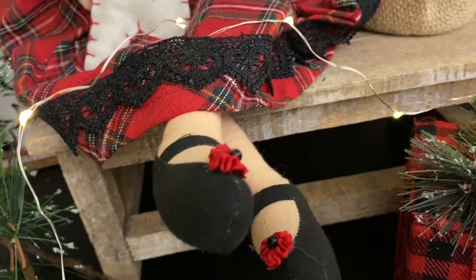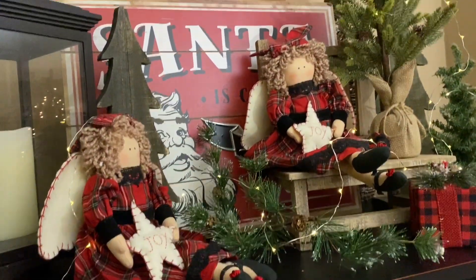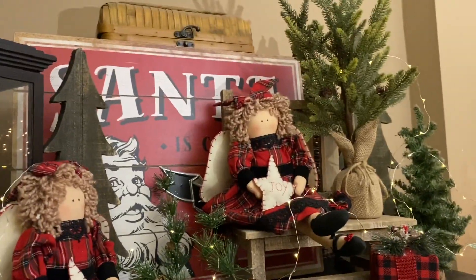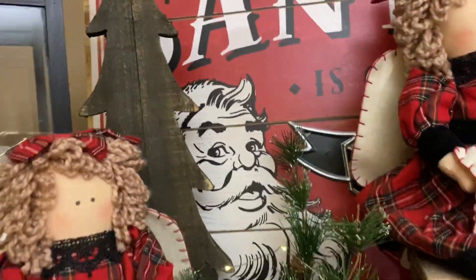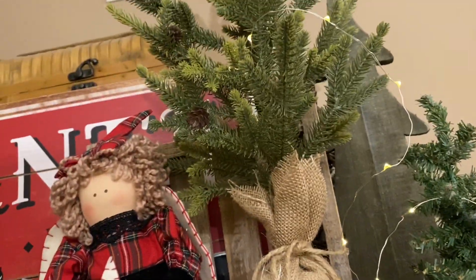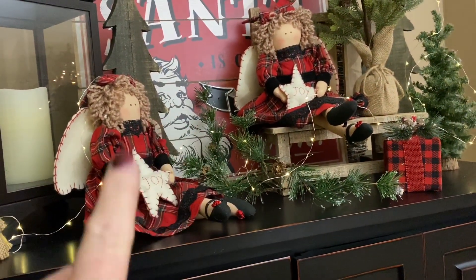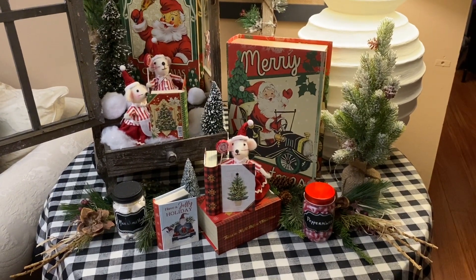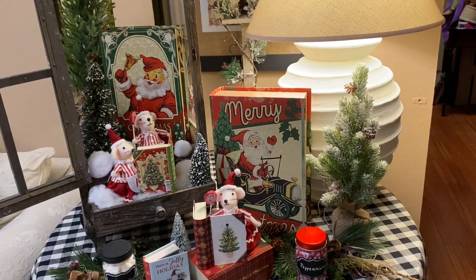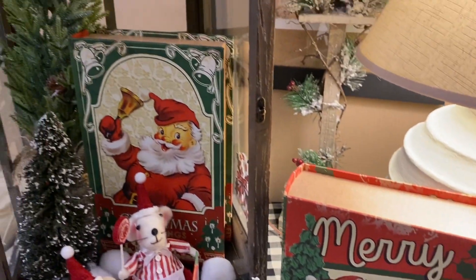Now let's take a look over my TV cabinet. Here I have a little display with what I call my angel dolls. I got them at HomeGoods years ago, and they represent my two granddaughters, Elizabeth and Sophia. They have little plaid dresses and bows, and look at their shoes — little red flowers with a black center. They're just so adorable. They're sitting and waiting for Santa Claus. I got that Santa Claus is Coming to Town piece at Walmart two years ago. I've put fairy lights, a burlap tree that I made, a wood tree, and some smaller little trees. It makes a very sweet little display, again repeating my colors — black, white, and red.